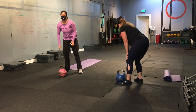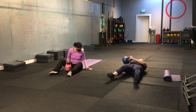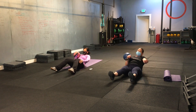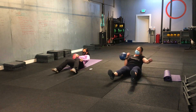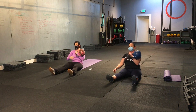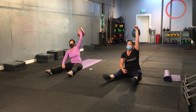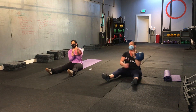Here we go. Sit-ups. Single arm or two hands on your weight. Here we go. Starting in three, two, one. And let's do it. We're opting for straight leg. If you feel any pull in your back, bend those knees. One press. Two press. We are halfway. Switch sides if you've got a single. Good. We have seven more seconds. You can get one more sit-up in. Nice. Time.